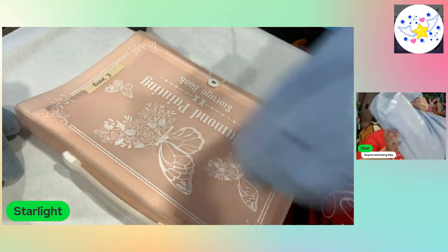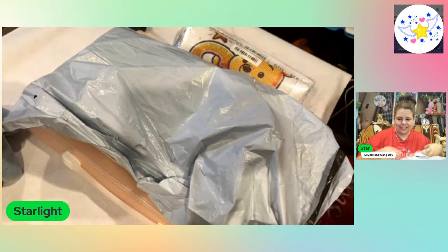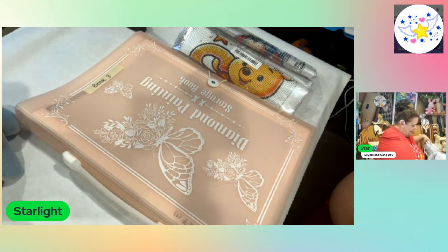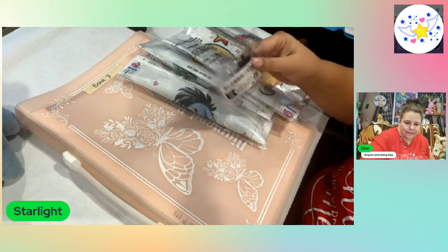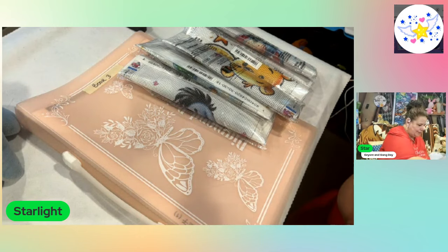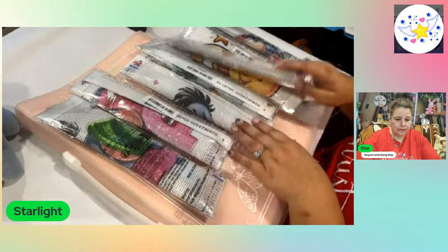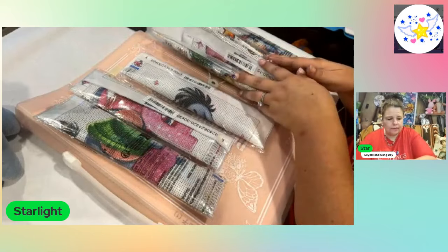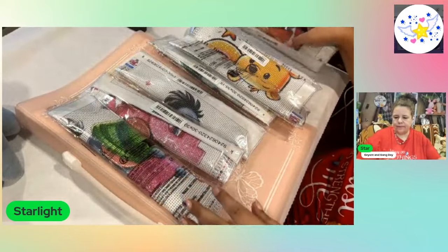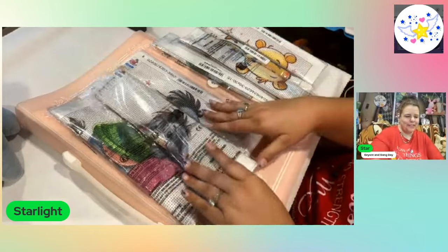So I got this bag here — this is a bunch of 30 by 30 diamond paintings, and I will show you why I got so many of them. So we've got Eeyore's and we can have Pooh's here — one, two, three, four. And this one is Eeyore — one, two, three, four. So we got Eeyore and we got Pooh's.